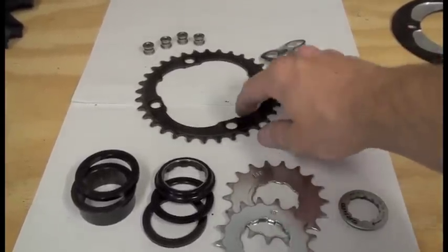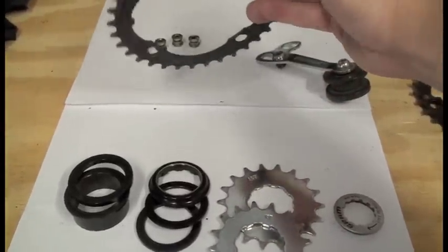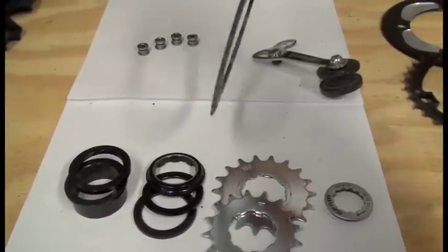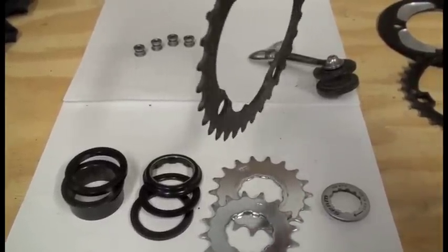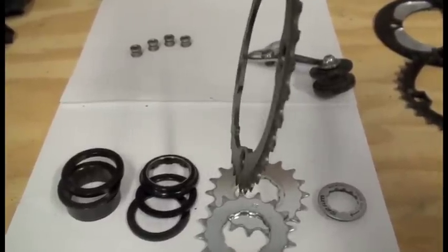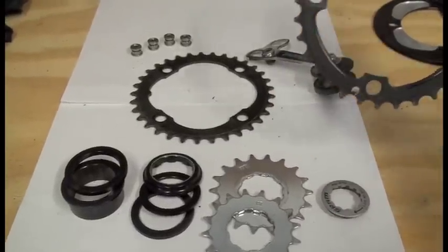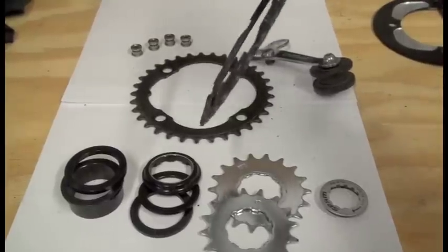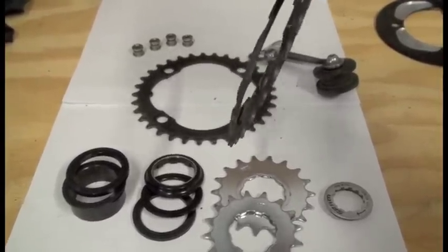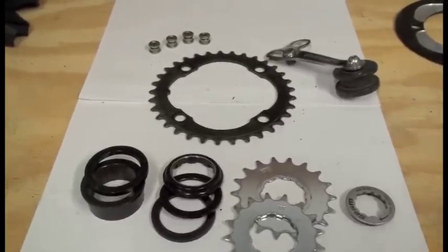Moving on to your front chainring — I use a 33 tooth, and these are single speed specific. What makes them single speed specific is that you can see there are no ramps or pins; it's just a smooth ring all around. If you look at a front middle ring from a geared bike, you can see all the ramps and pins on it. Running single speed, you do not want these, because all they're going to do is try to throw your chain off.